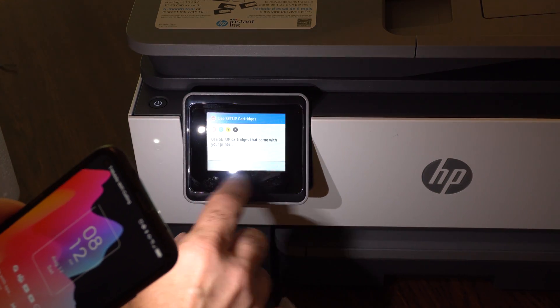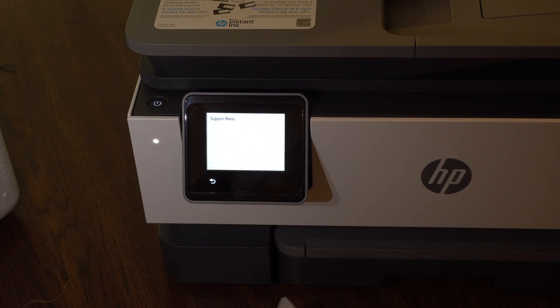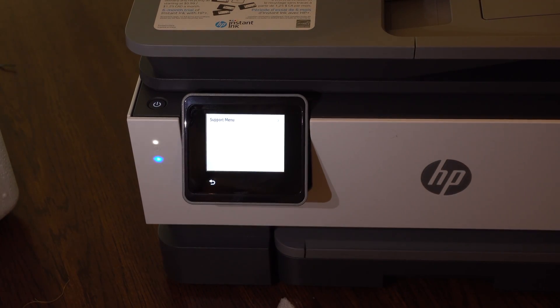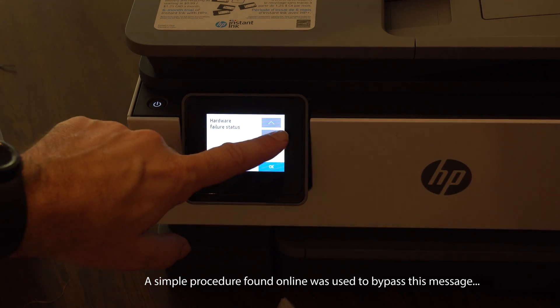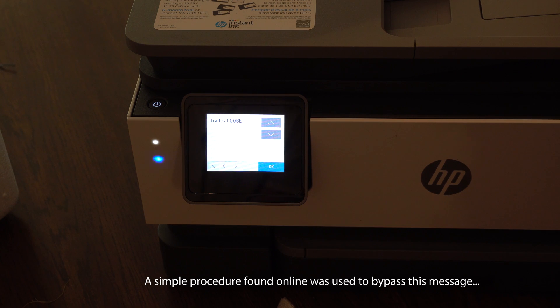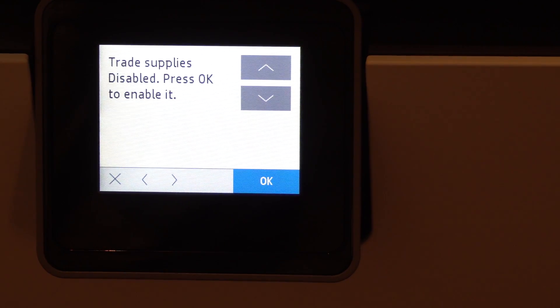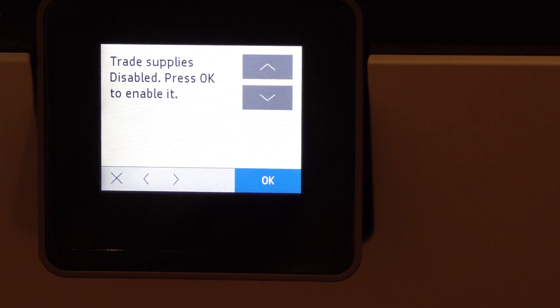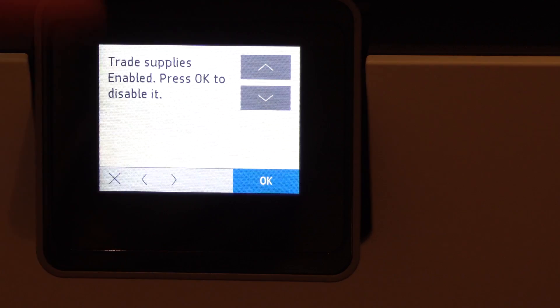I just started tapping and got a support menu. System configuration menu. Hardware failure status, set boot mode, Trade at OOBE — what's in OOBE? Trade supplies disabled — press okay to enable it. So I've enabled something. Let's get out of here. Press XXL, turn the printer off and on.